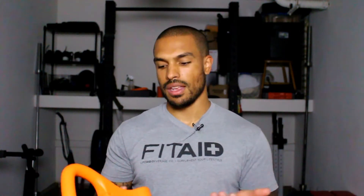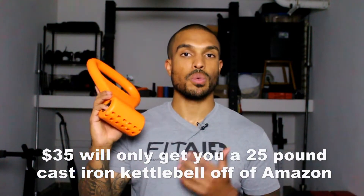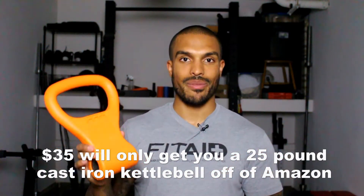Now for the pros: this was only $35 on Amazon, where a 26 or 35 pound kettlebell can cost that much on its own. So for the price of one kettlebell, you get something you can use across a whole range of dumbbells — from 5 pounds all the way up to 55 pounds. I only have 45 pounds, so I haven't fully tested the max weight, but at 45 pounds it's given me very few issues. Kettlebell swings have been perfectly fine.